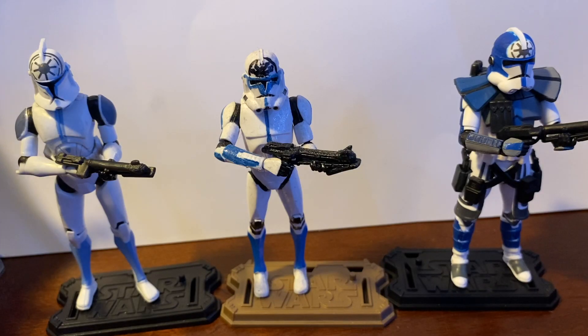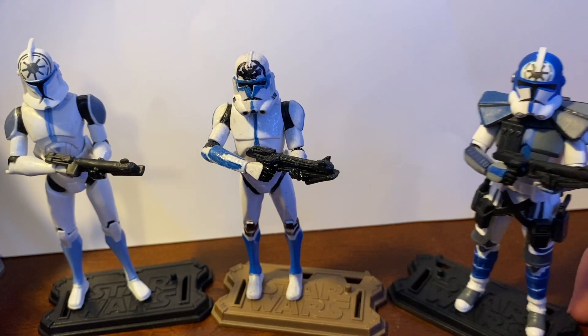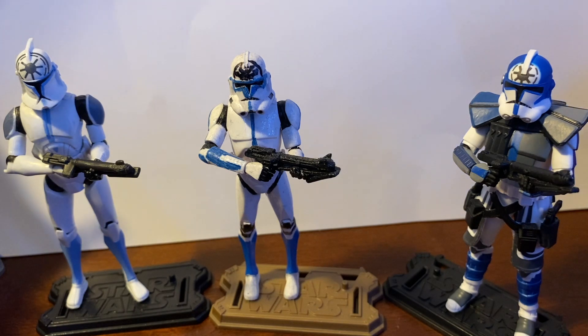Here are all the Jesse armors from the Clone Wars: on the left we have his phase 1 armor first seen in the 'Deserter' episode in season 2, then his phase 2 from season 4, and then the awesome arc trooper armor from season 7. The arc trooper figures had so many inaccuracies — mine doesn't have the fin and the rangefinder, because that's how Hasbro produced them. They just used the same mold and didn't give Jesse his unique helmet, which I think is really ridiculous given how important a character he was.